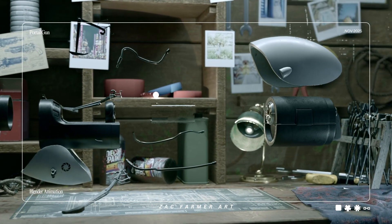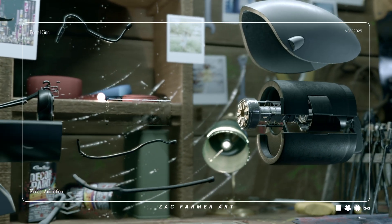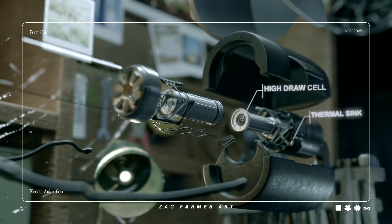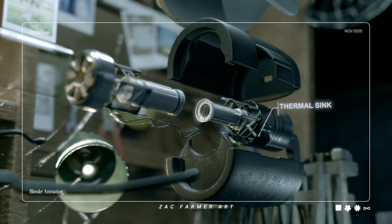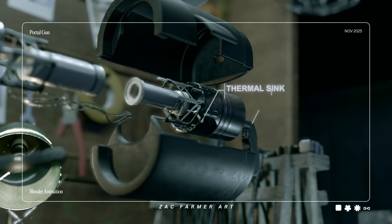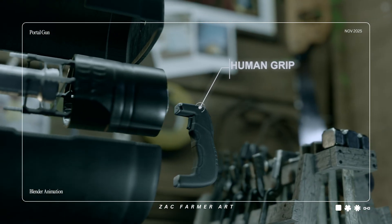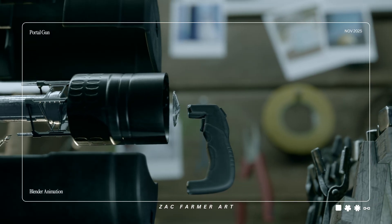Back here is home base: the fan battery housing, hydro cell, thick thermal sink, and a grip that says yes, a human can actually hold this. It's the unsung hero. If this dies, everything else becomes a paperweight.